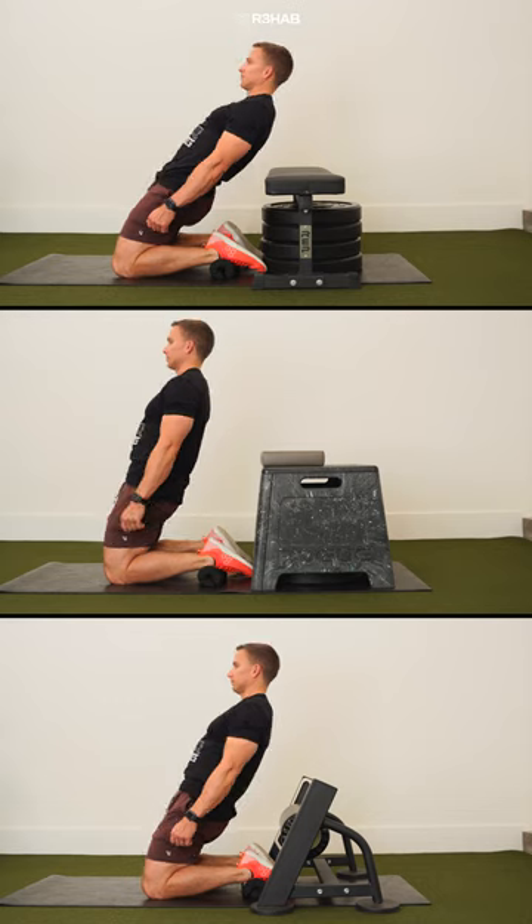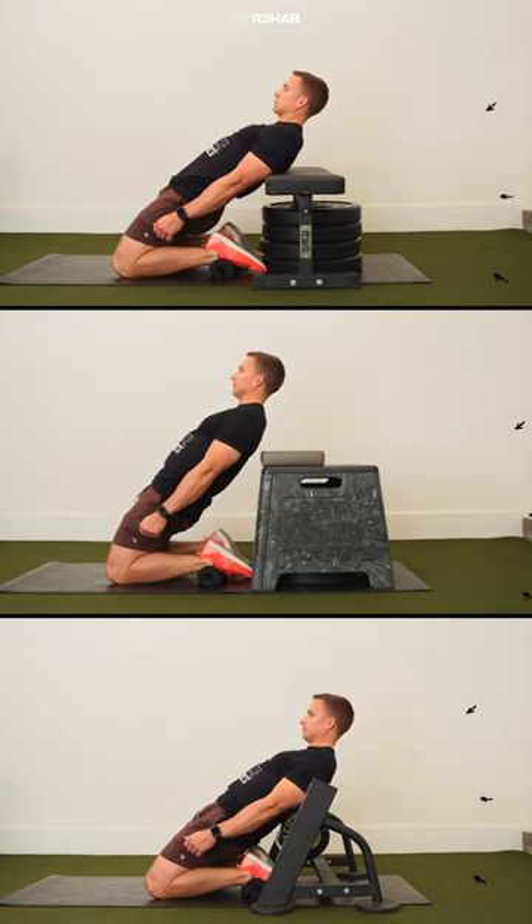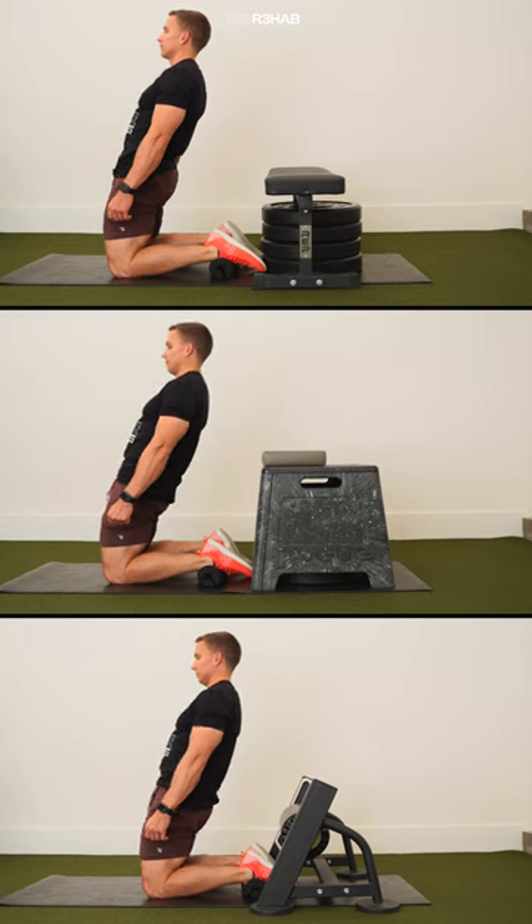If you want a safety net, external feedback, or an objective measure of progress, place a bench, couch, plyo boxes, pads, or whatever else is available behind you.